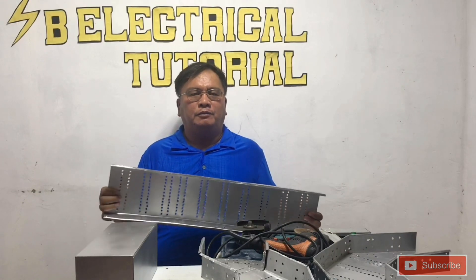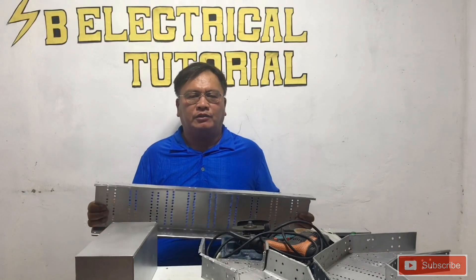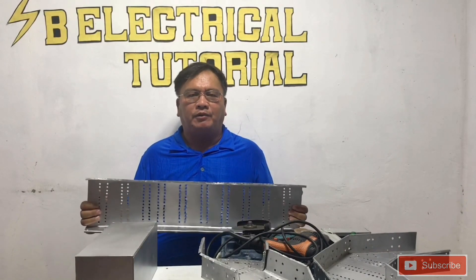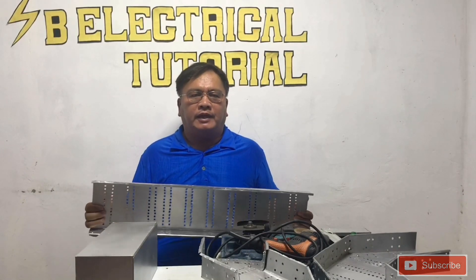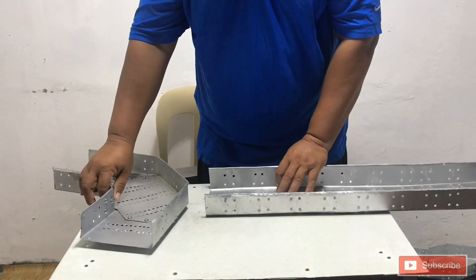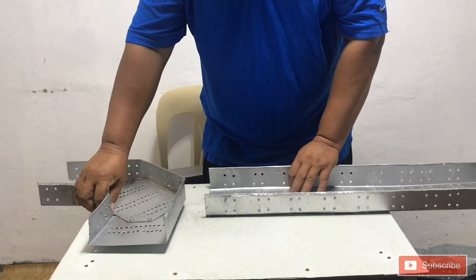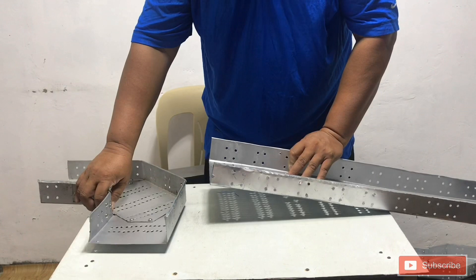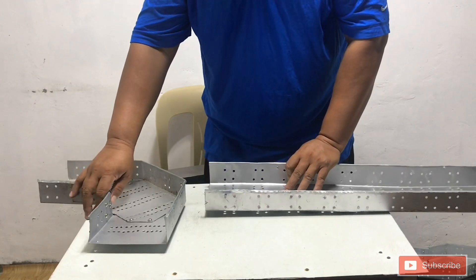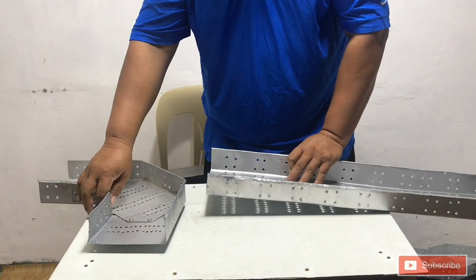We need to fabricate a 45 degrees inside offset because sometimes we encounter obstructions in the building — for example, ducts, mechanical pipes, and many more. Or sometimes there is a cable tray already installed where we want to locate our cable tray. So that we can pass by, we need to fabricate a 45 degrees inside offset.